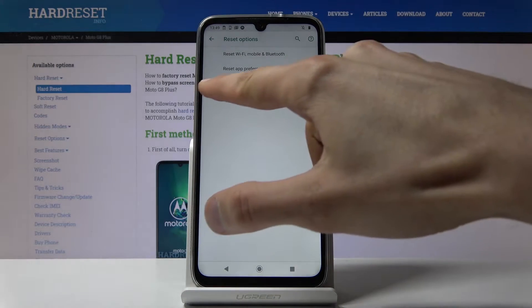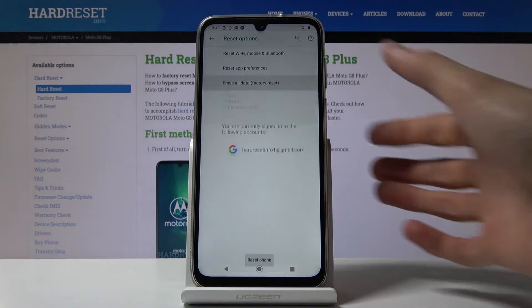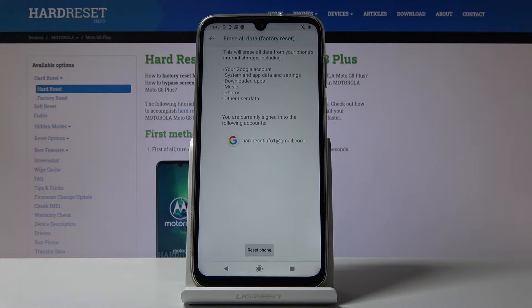Tap on it and at the bottom you see Erase All Data — factory reset — tap on it. It will give you a message that performing this will remove all the data from your device, that includes your system, app settings, downloaded apps, music, photos, user data, and also your Google account if you have any added.